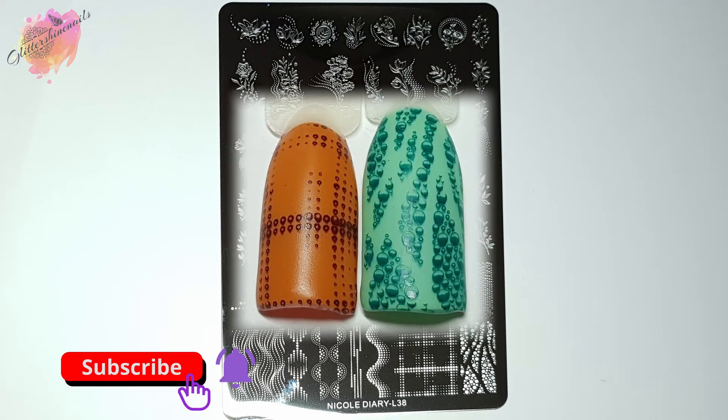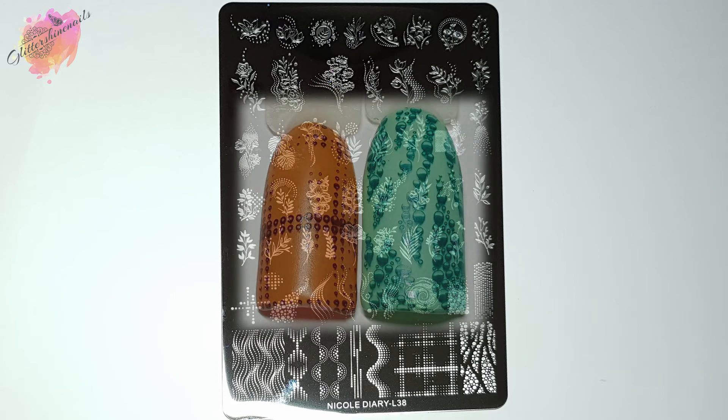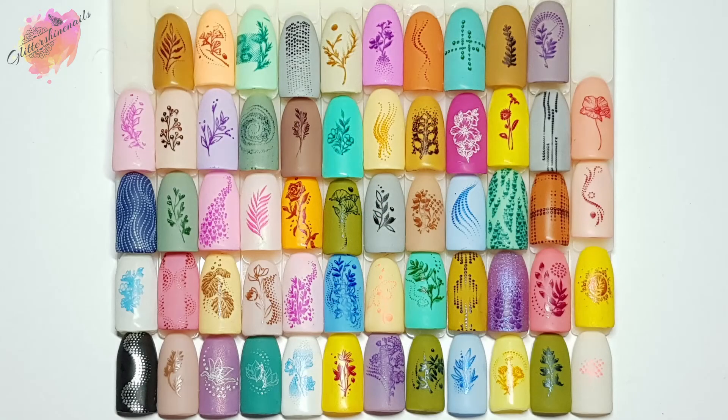I was really happy with how these swatches turned out — they were all first-time pickup and transfer. The small dots can sometimes not pick up completely, and this is where getting the scraping right will make the images complete. Usually I apply less stamping polish, but with these dots I apply just a little bit more, especially if I'm scraping in a few different directions. I really want to make sure I have enough stamping polish, but not so much that I'm wasting it or spreading it all around the plate.